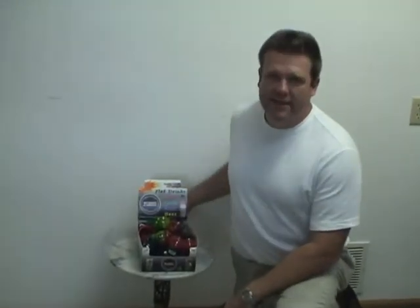I guarantee you these products will make you more money. Are you tired of spilled drinks and flat sodas and bugs in your soda when you're out trying to have a picnic? You're out at the beach and get sand in your drink? Are you just sick and tired of that? I have the perfect product for you.